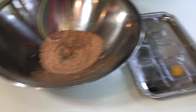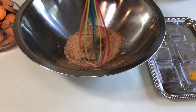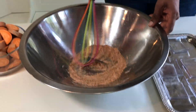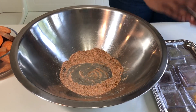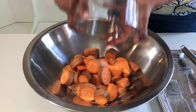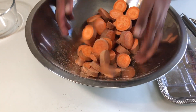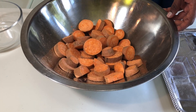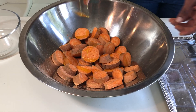You can also add a quarter teaspoon of garam masala for a nice flavor. Then add the sweet potato and mix it very well with your hand. Here I'm adding the oil to coat it well.